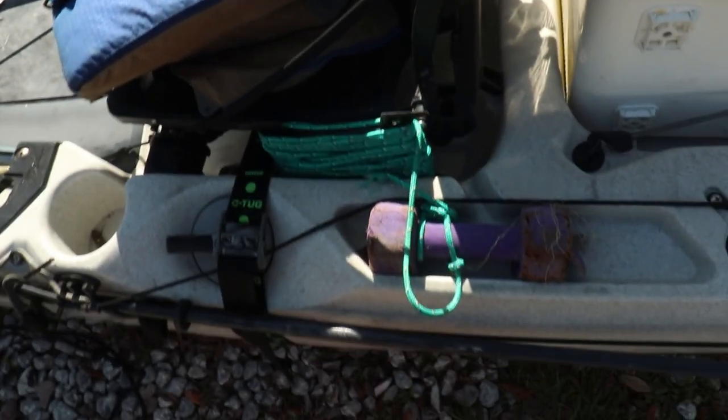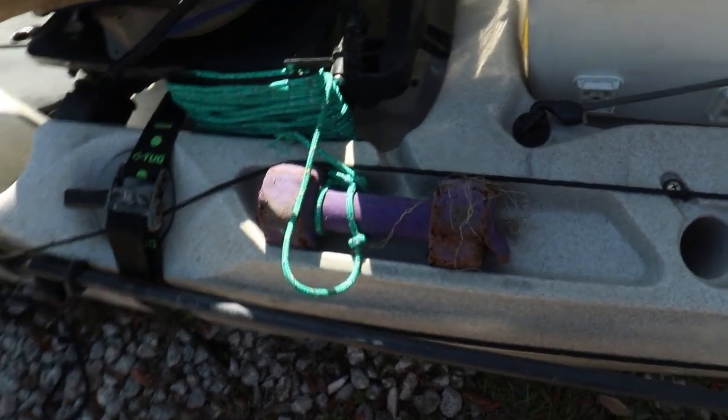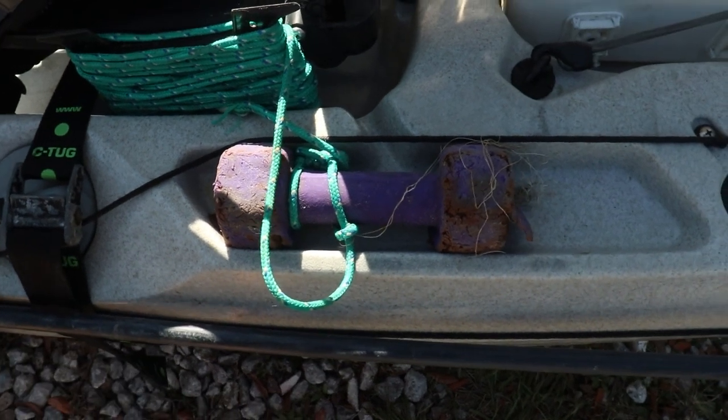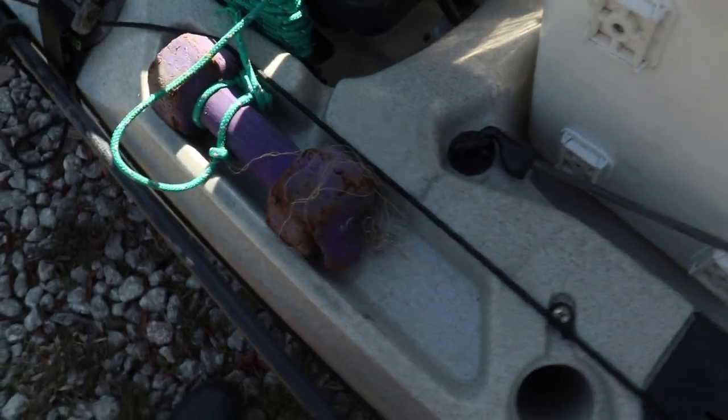This is one of my favorite finds on the water — it's actually a five-pound dumbbell that was at the bottom of some floating rope I found in the water. When I pulled the rope up I saw the dumbbell and quickly converted it into my kayak anchor, tying it to some paracord on a reel. I don't use it that often, but when I do need an anchor, this is what I use.